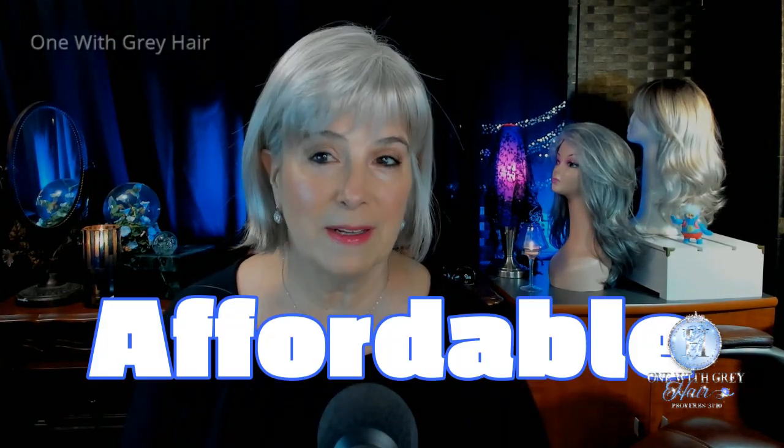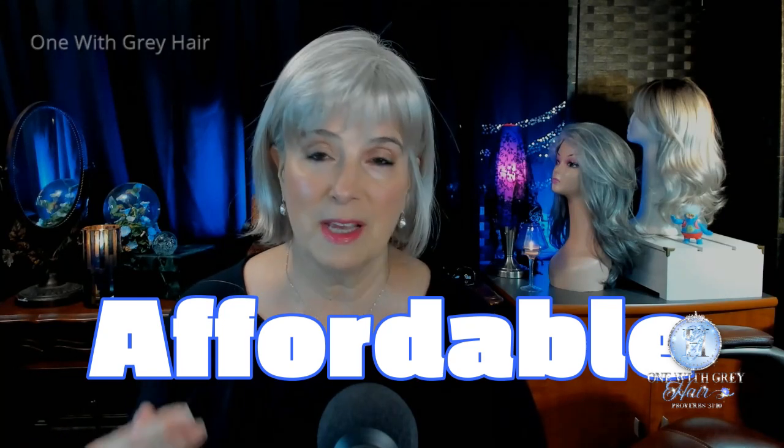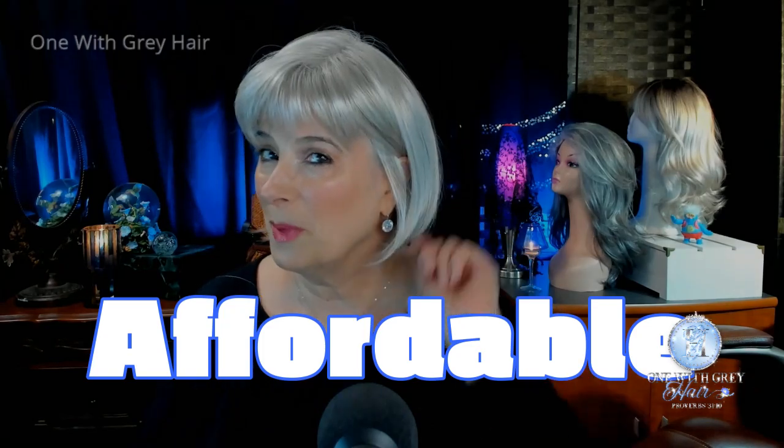My bottom line assessment on this wig: a great find if you're looking for an affordable wig. Light on your head, easy to put on right out of the box. You could do a little bit of styling on her, which I will show you in a minute. Very believable. Tuck her behind your ears, put a headband on her, or throw a hat on — baseball hat — wonderful. Let's do some of that now.